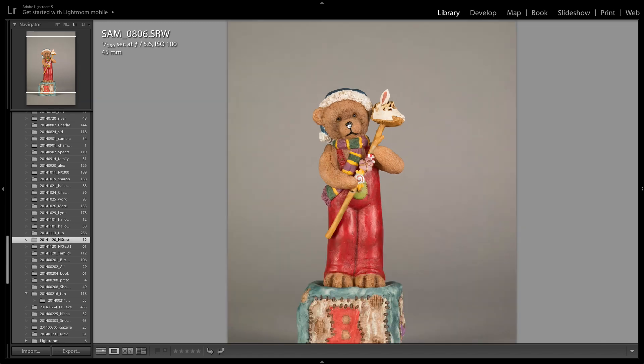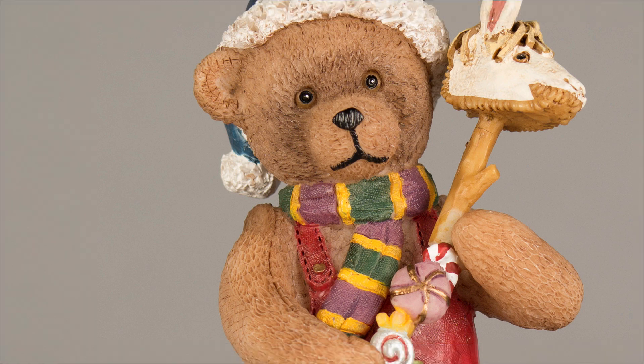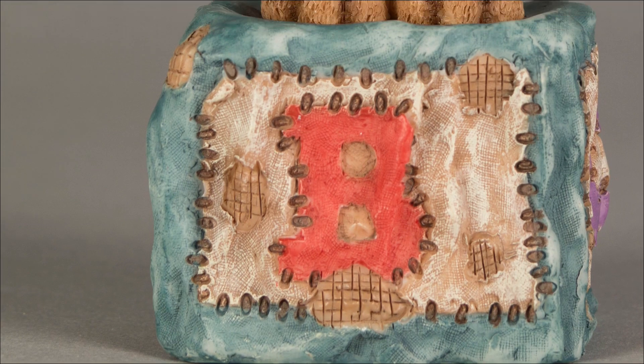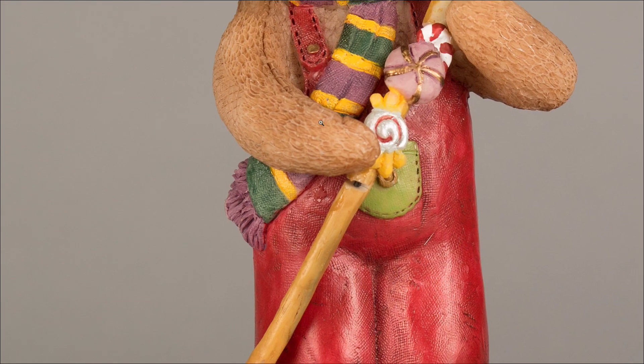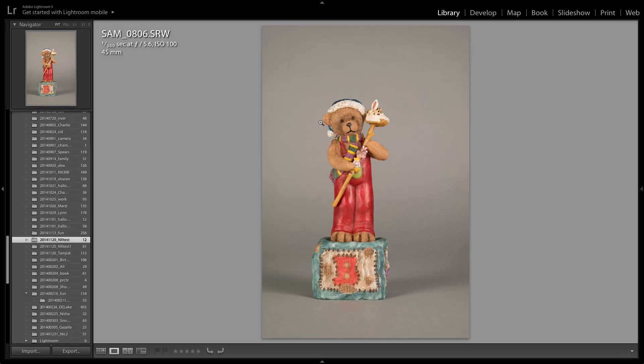F/5.6 — I think this is where all the magic happens. Great detail, great colors. This looks really, really good. And we're talking about a $400 camera and a $250 lens — under $700 — and I'm getting images like this.